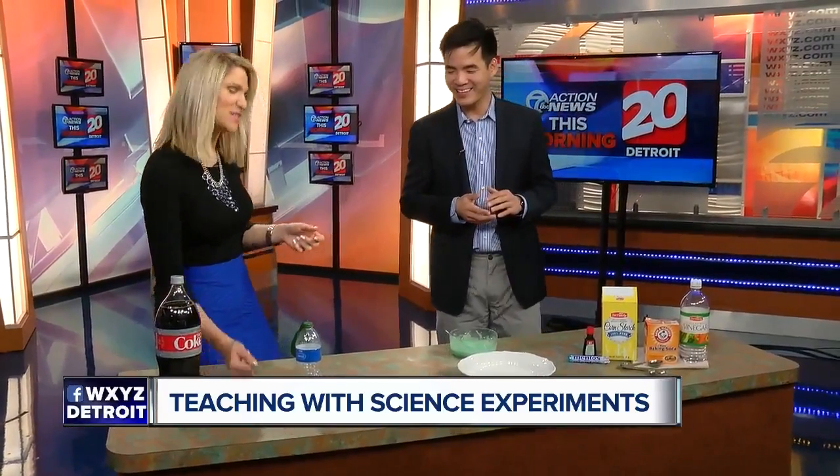Getting your kids interested in science can sometimes be tricky. Alex Ho from Sylvan Learning Center is showing us a few easy ways to spark their interest in science and STEM as well.